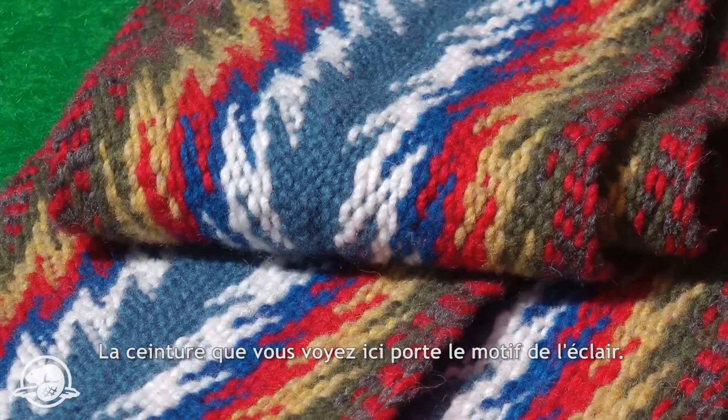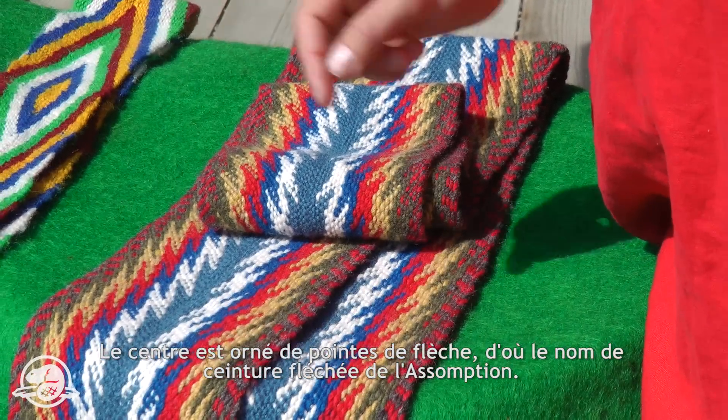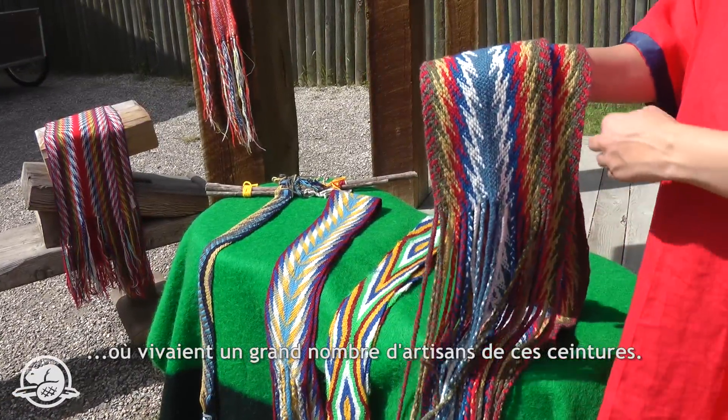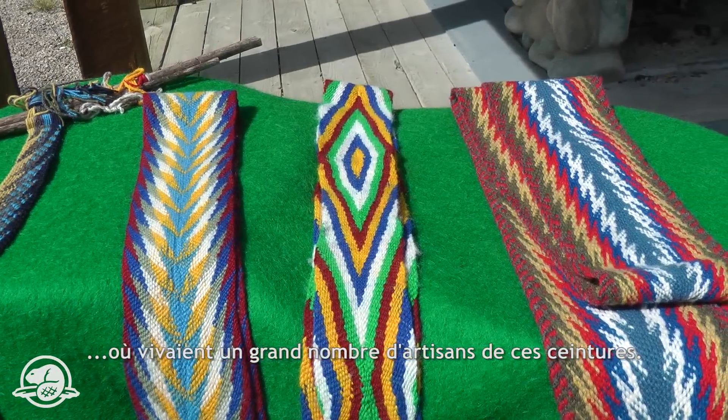This sash here, which is the lightning bolt pattern, also has the arrowhead running down the center, known as the Assumption sash — named after a town in Quebec where many of the weavers who originally wove these sashes lived.